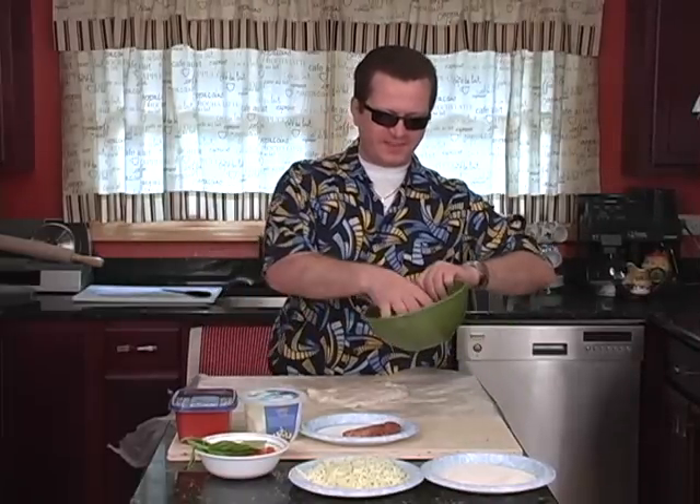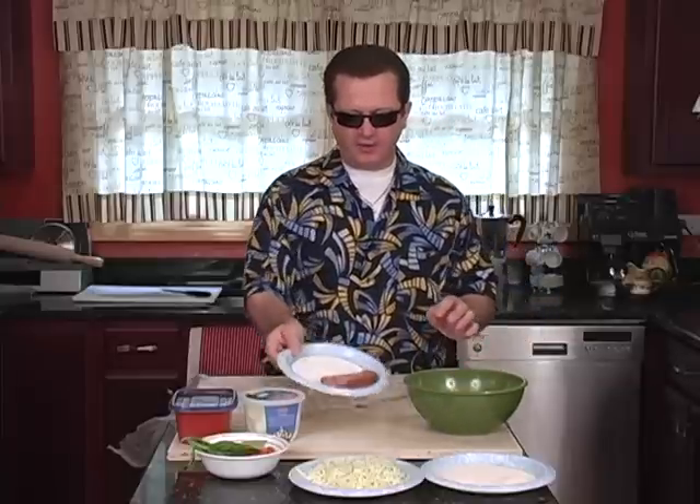Now we've got all the peppers cut up. We found some scallions — we added that also. We got one Italian sausage because it's a small pizza, so we're going to throw that on there also. We've got the tomatoes cut up and we've got some fresh basil here. Does that smell delicious.